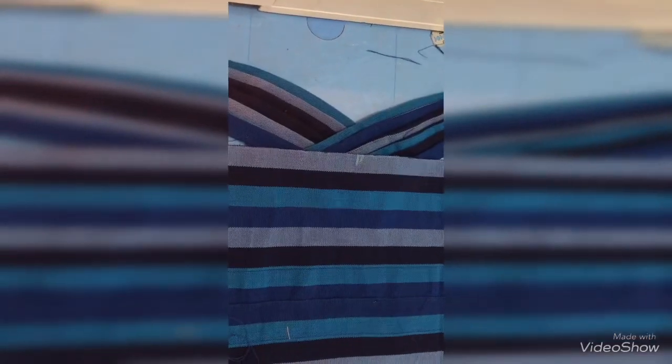This is what I have like this. I finished sewing both stripes — I just finished sewing them.